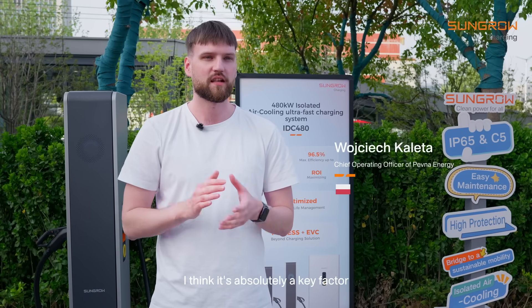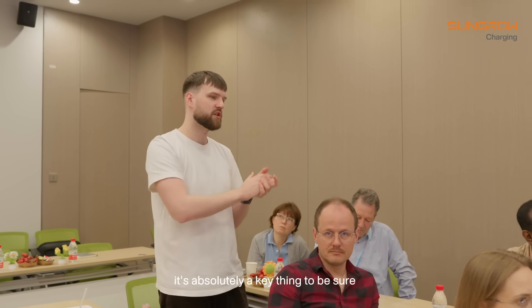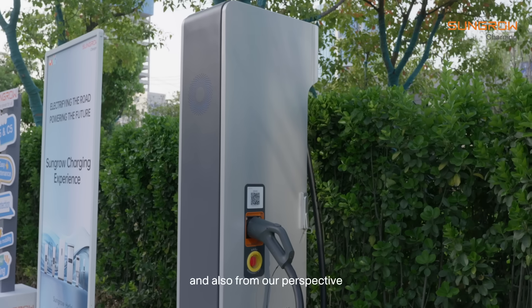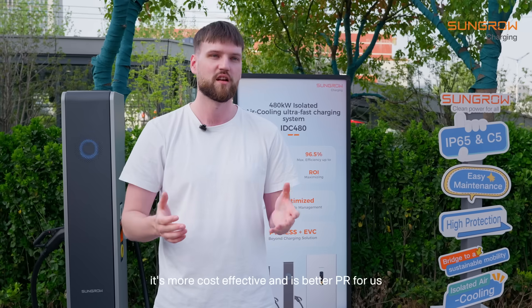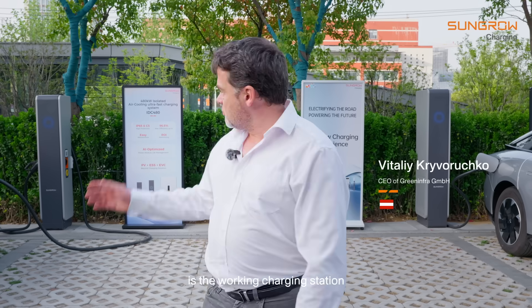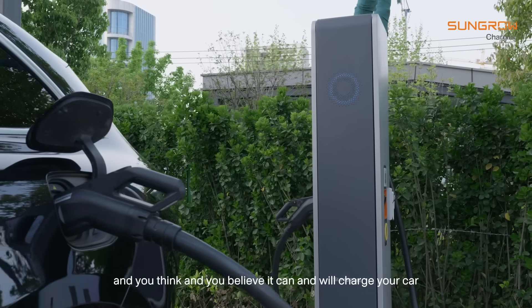I think reliability is an absolutely key factor because I work for a CPO, and for our customers it's absolutely key to be sure they can rely on us when charging. From our perspective, when we don't have to worry about uptime and getting chargers to work, it's more cost-effective and better PR for us. The most important thing for the electric driver is a working charging station — you come and believe it will charge your car.